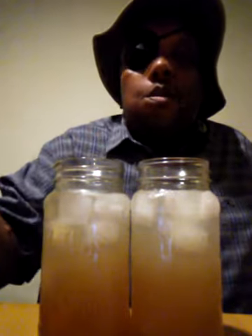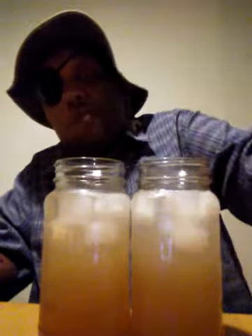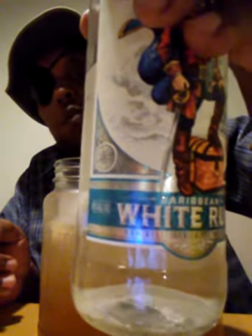Now, you add three parts of this — all of the squirt soda pop. Use mason jars if you can. And you add this. When you pour this, you count to four.